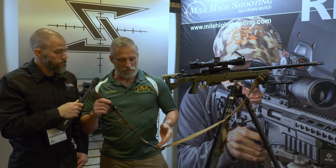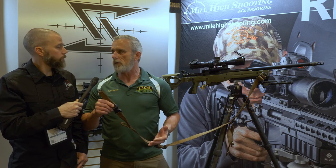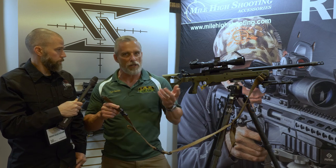We've got two buckles on the sling. Sometimes you can reach one buckle, sometimes you can't — that's why we have two. So you can reach a buckle no matter how you carry the rifle: muzzle in the front, muzzle in the back, up or down, doesn't matter.